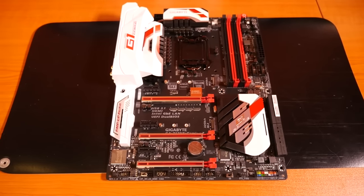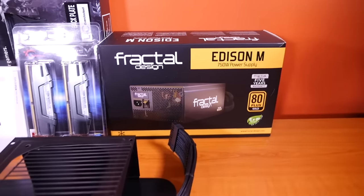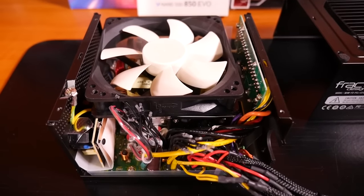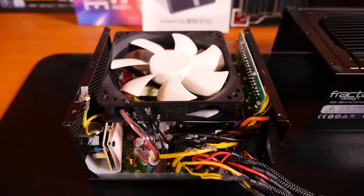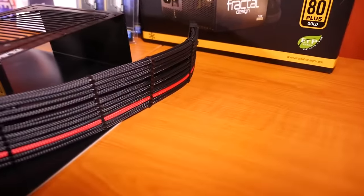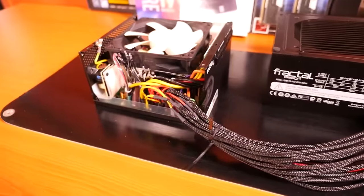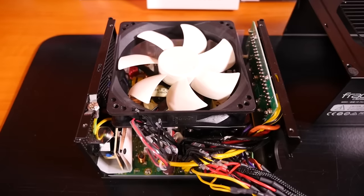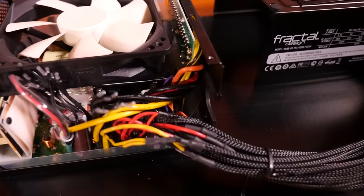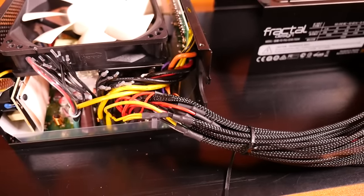We have the Fractal Edison M 750W power supply. The first thing I did when I removed it from the box was tear it apart. The reason is that this is a partially modular power supply — some of the cables are hardwired, and I seriously don't understand why companies are still doing this on high-end power supplies. When so many people are sleeving their cables now, it just makes it a lot more difficult for modders. All you need to do is open up the power supply casing, which only takes about 60 seconds — it does void your warranty though — and then sleeve inside the casing. When it's done it looks incredibly clean, even cleaner than a fully modular power supply.